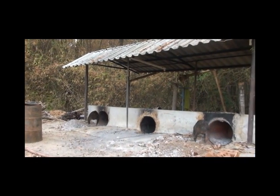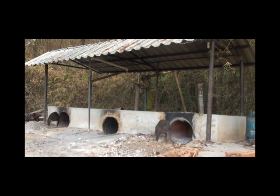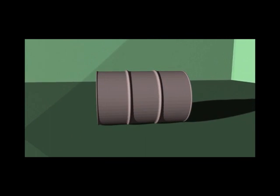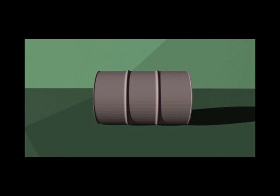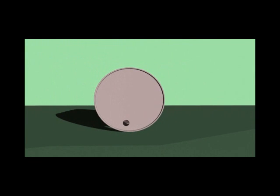To begin producing wood vinegar, a kiln must first be constructed. This kiln will hold the wood while it is fired and smoked. To construct a kiln, first cut the top off of a 200-liter metal barrel. Next, remove a 20-centimeter square from the lid of the barrel. This is where the heat will enter the kiln.